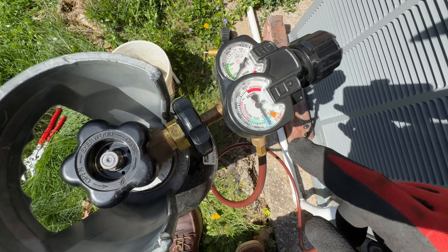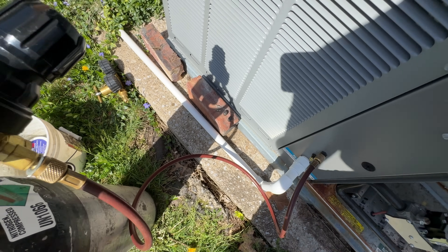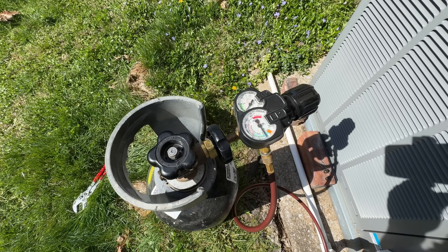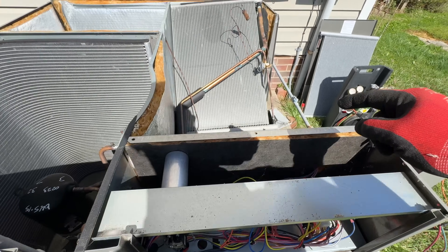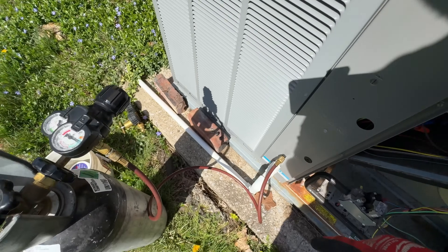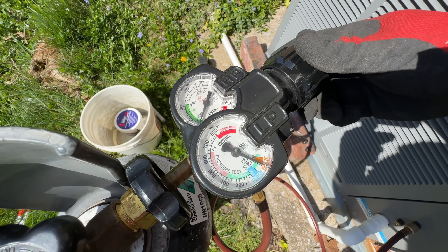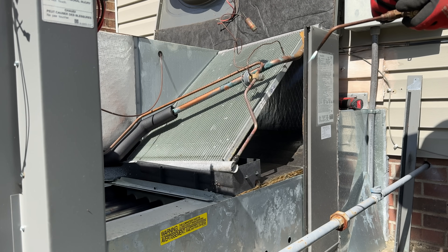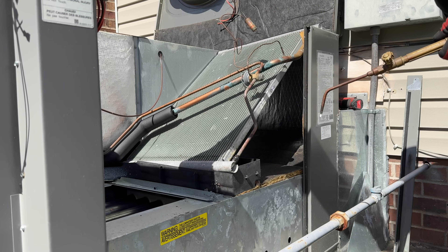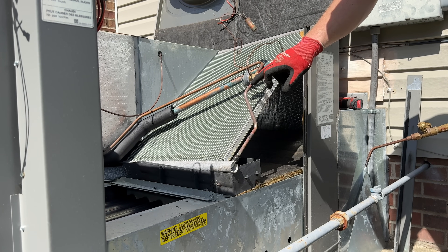Whenever you're brazing in or unbrazing to remove the pipe, you always want to make sure you are purging nitrogen. I've got my purging regulator on here. I put it up to the purge mark just to flow for maybe a few seconds to make sure all the air is out of the lines. I put it on the high side because I'm going to unbraze the liquid line first, so I can back it down to the braze and should be good to go. I don't have to worry about protecting the valve because it's far enough away.